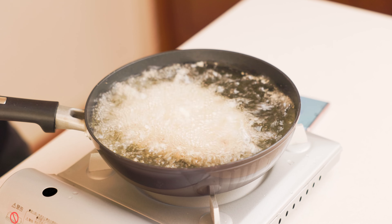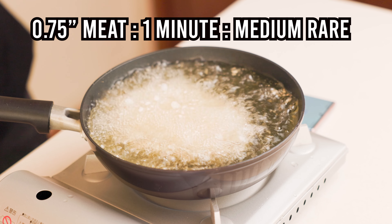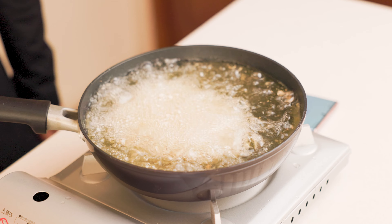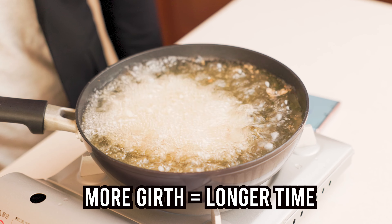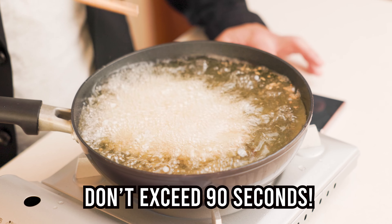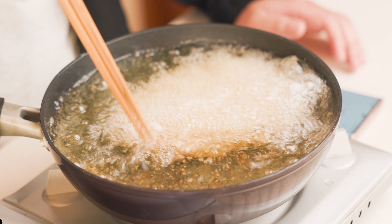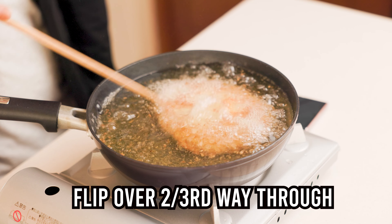I just love that initial frying sound. This meat is only about a quarter of an inch thick, so I'll fry it for one minute for medium rare. Your meat will likely be thicker, so you may need to fry it longer, but try not to exceed a minute and 30 seconds, as the breading will burn and the meat will overcook at this high temperature. Move it around occasionally and flip it over about two-thirds of the way through.